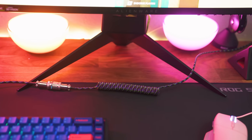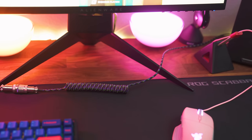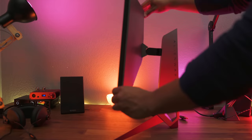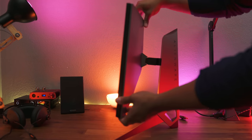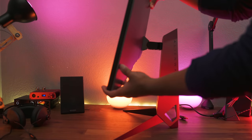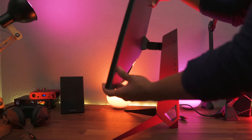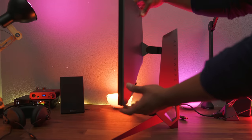I definitely recommend getting a monitor arm for this monitor, especially if you don't have a deep desk. The stand does allow you to turn the monitor left and right, up and down, and into portrait mode. But if you want to move the monitor closer to you, those feet are going to get in the way of gaming — which kind of defeats the purpose. You're putting out this amazing gaming monitor yet you have something that will hinder gaming.